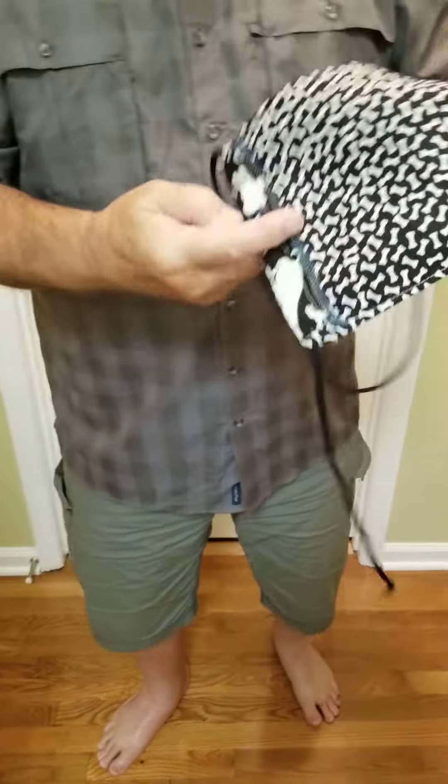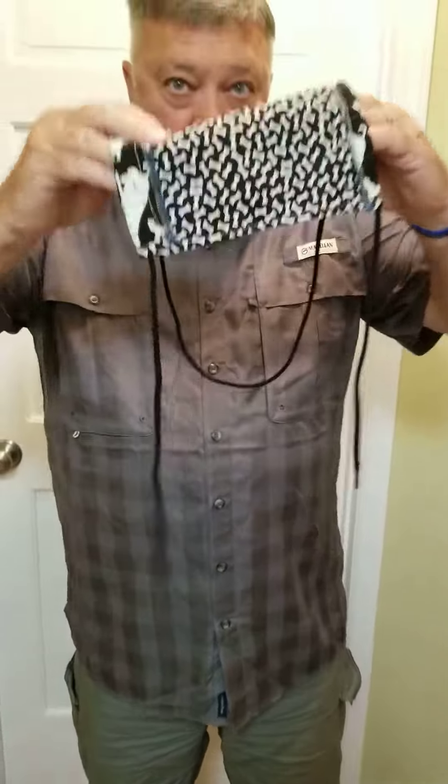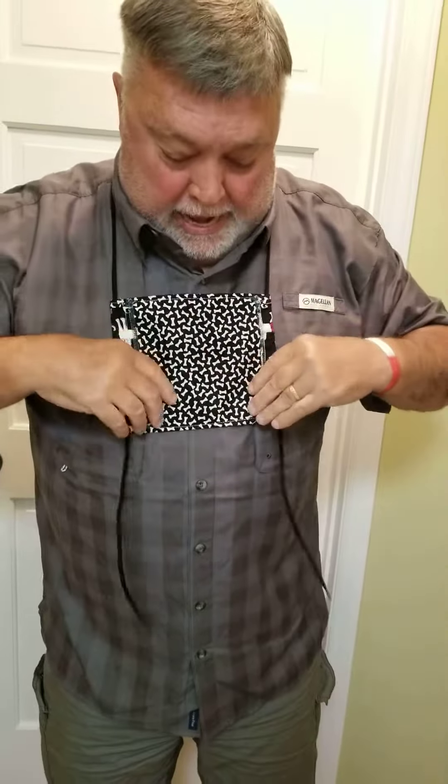But this is a new design. This is made so people even like me can do it. It goes on like this over your head, and if you don't want to wear a mask, you just let it hang and it's out of your way — no muss, no fuss.